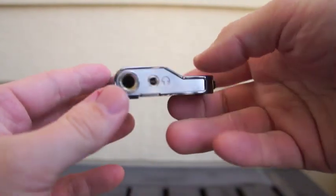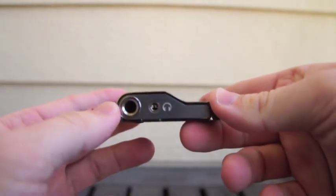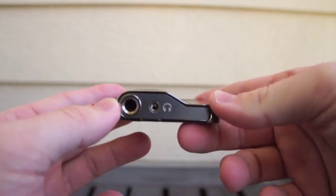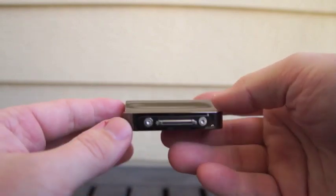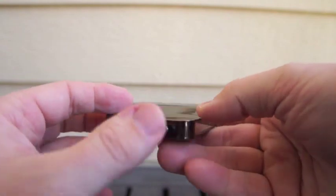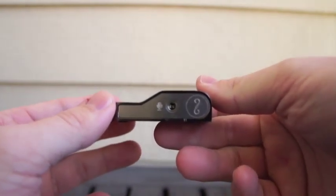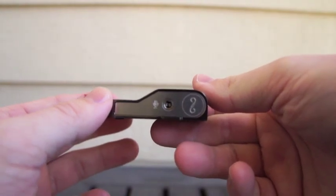A quick tour of the peripheral. On the right hand side we've got a quarter-inch instrument input alongside a headphone jack for monitoring purposes. There's an iOS dock connector on the top, and on the opposite side a microphone input for recording vocals and one instrument simultaneously.